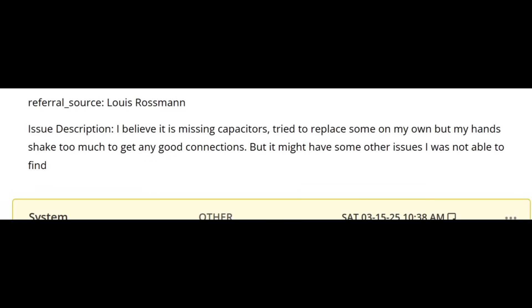Referral source: Louis Rossman. I did not know Louis Rossman refers customers to us. The customer wrote: 'I believe it's missing capacitors. I tried to replace some on my own, but my hands shake too much to get any good connections. But I might have other issues I was not able to find.' So it looks like the customer did attempt to work on this. I saw signs of work that was done to the back of the board.